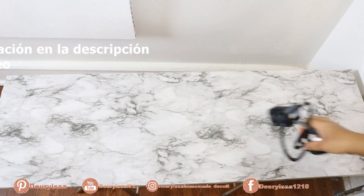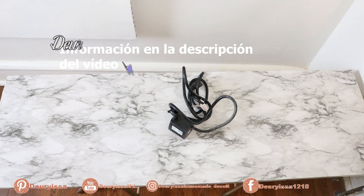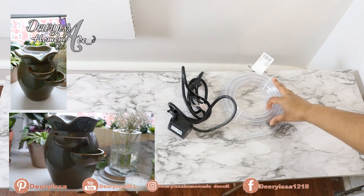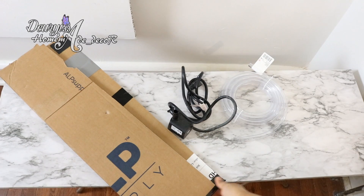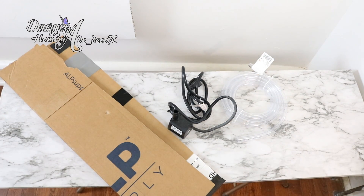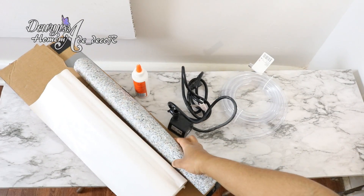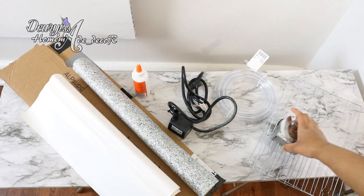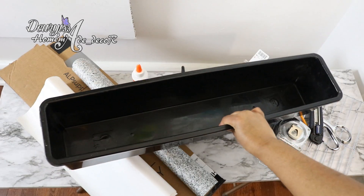Para hacerla vas a necesitar una bomba sumergible para fuente con su respectiva manguera; esta la puedes comprar o, como en mi caso, reutilizar de alguna fuente de mesa que tengas en desuso. Necesitarás también una cantidad considerable de cartón dependiendo del tamaño que quieras hacer tu fuente, pegamento, papel adhesivo, papel plástico de cocina, malla o rejilla de metal, herramientas para medir, marcar y cortar, y un recipiente donde irá colocada el agua.